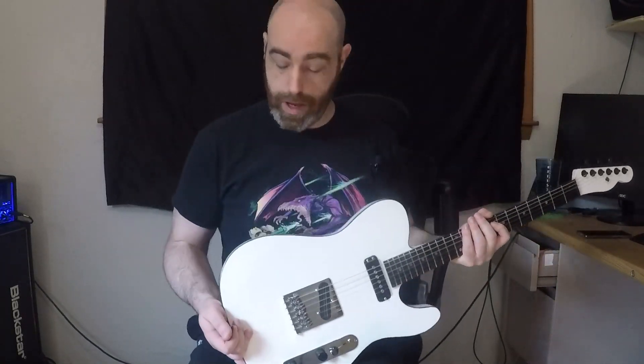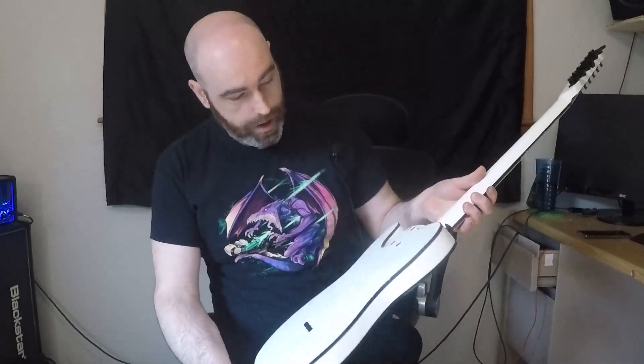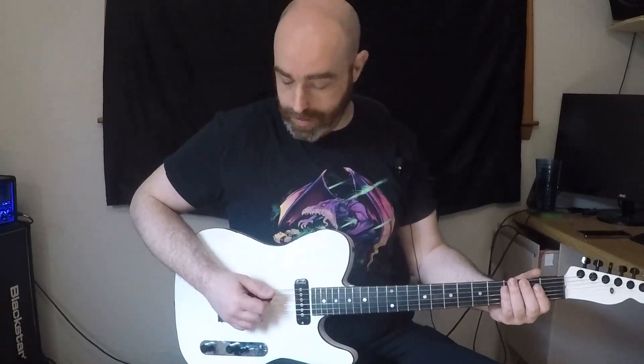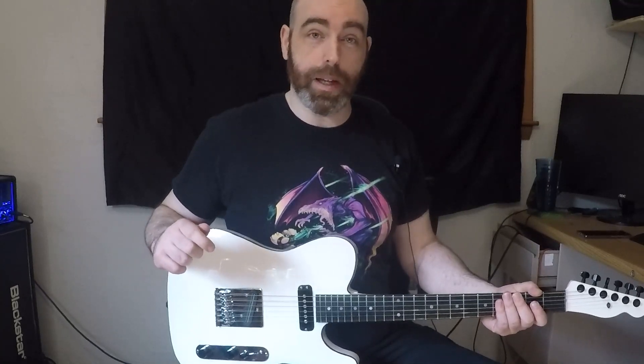I am very happy with how it turned out. I do need to specify — it's not flawless. If you look closely in the finish, you can see tiny little flaws, but you've got to look closely. More importantly, it's extremely comfortable, it plays great, it sounds great, it's got a fairly wide range of tones. I'm really happy with how it turned out. Now I've got to auction it off — mixed feels about that.